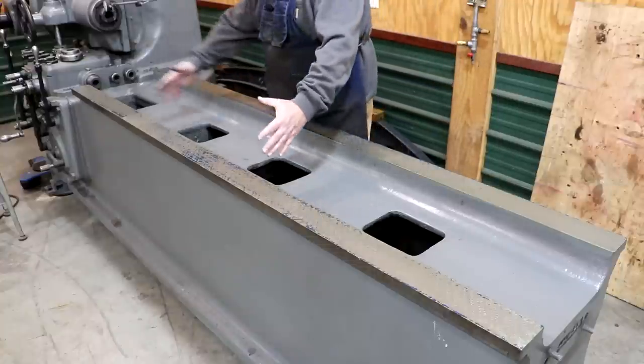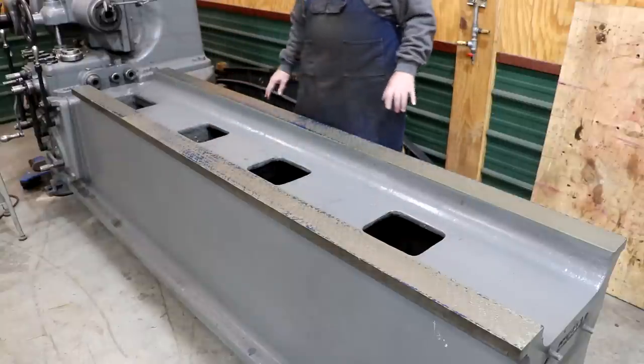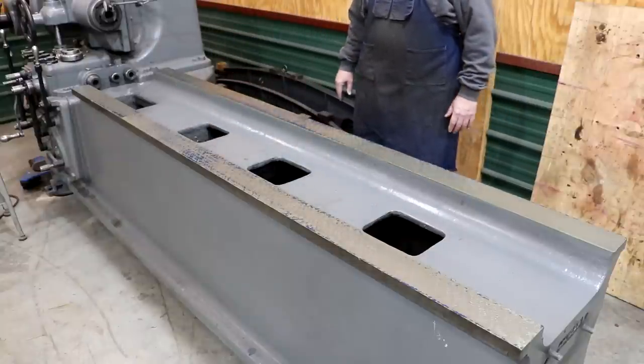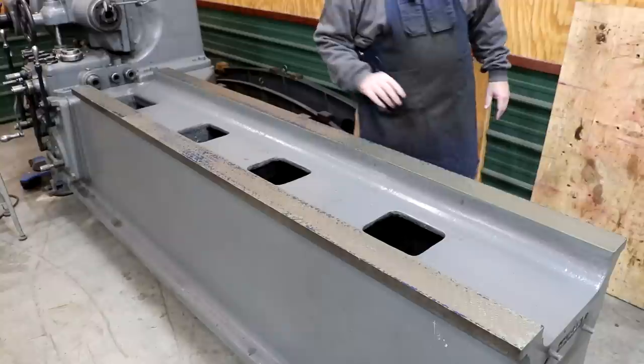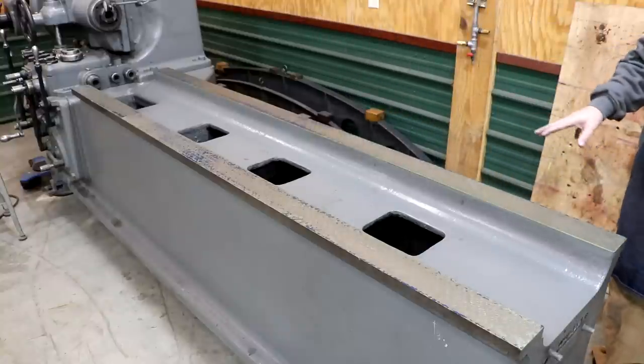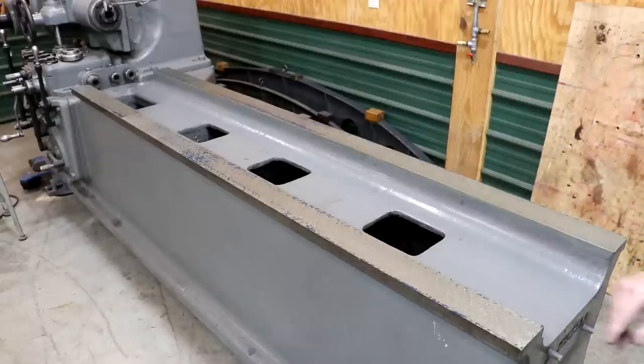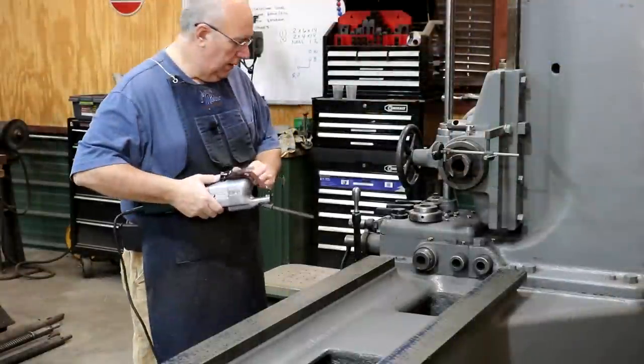Game plan: we're going to come in here and scrape all the areas that have blue on them, lower those down just a little bit. We'll blue it up again and check it again, trying to get decent coverage from one side to the other. I'd love for it to look like it does in the middle over the whole pattern. I don't think it's going to take a whole lot to get there, but because of the size it's going to be a lot of scraping. But in the grand scheme of things, we're not that far out.